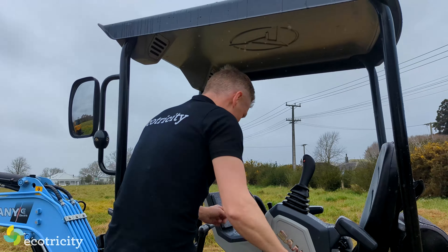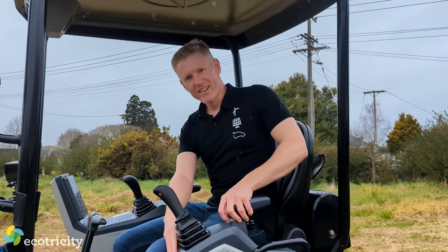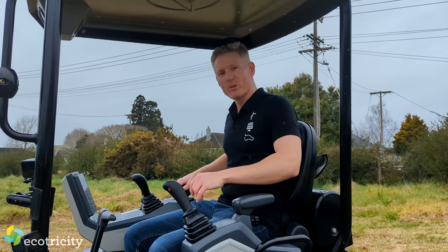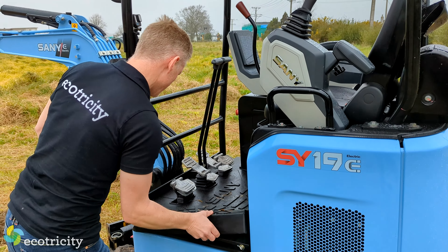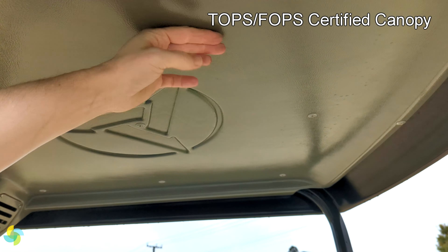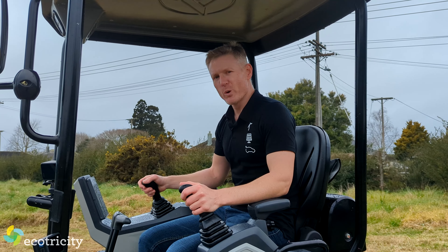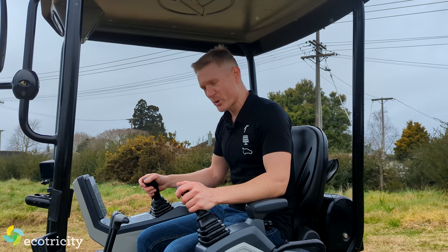Honestly, this thing could almost lift me after breakfast. But it also has creature comforts. As you'd expect in an upmarket vehicle, this thing has armrests on both sides. Plus, it also has a flexible mat — also known as a rubber mat. And it's even got a canopy over my head to protect me from the nasty elements. But as fun as all this is, I'd like to know how it actually works in the real world, so I'm going to have a go at driving it myself.